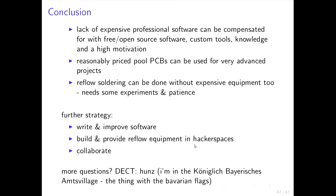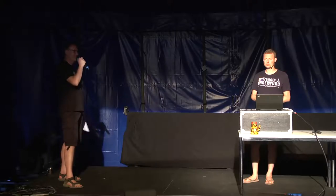The strategy is to use hackerspaces for soldering, improve software for impedance matching, and collaborate on such projects. If you have questions, we have about 10 minutes left. I'm also available in the Königlich Bayerischen Amts Village and you can reach me via DECT by dialing 'Hans'. Thank you very much for that interesting talk — I think that was quite a lot of pushing with a lot of physical background and knowledge needed, and not only soldering. Building your own tools is actually quite cool.